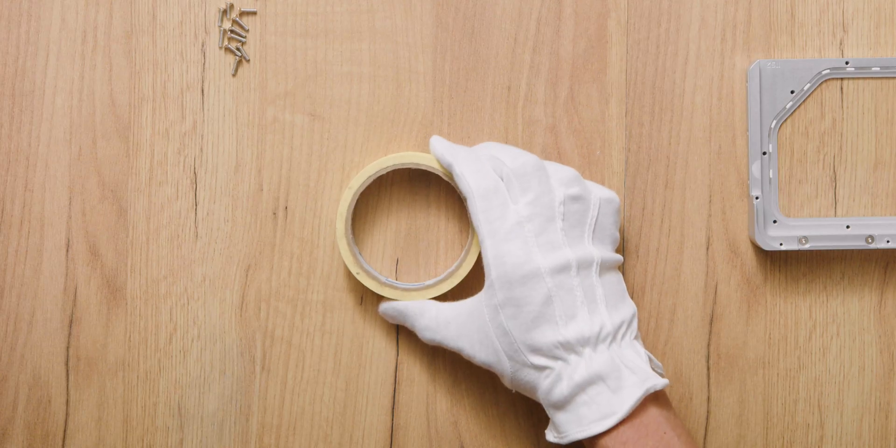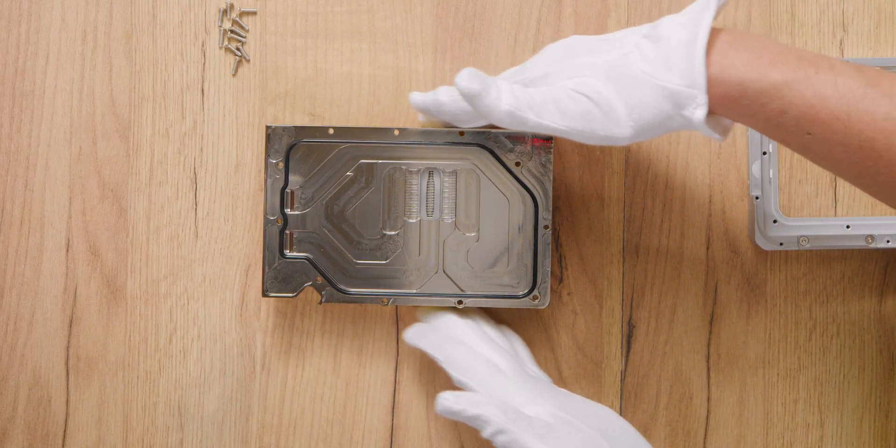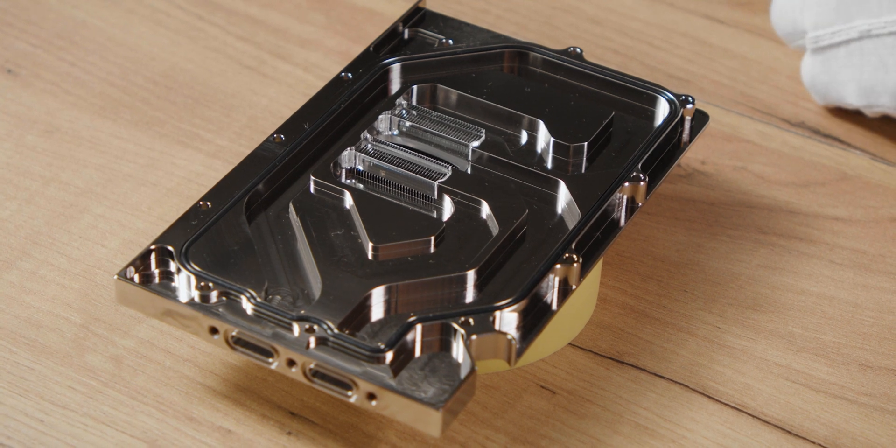Step 8. Prop up the cold plate and position the frame over it. Make sure that the O-ring is secured in the groove and that the jet plate is oriented properly.